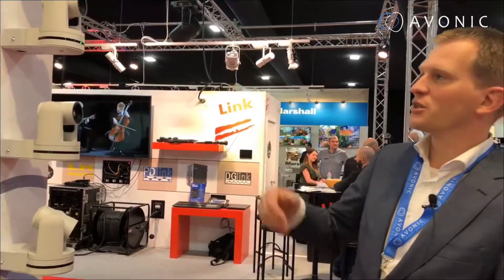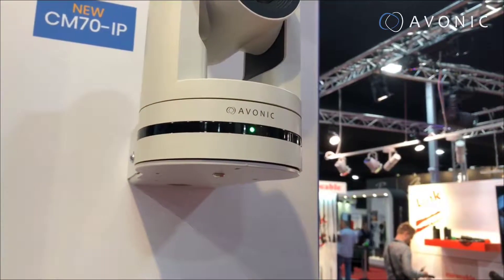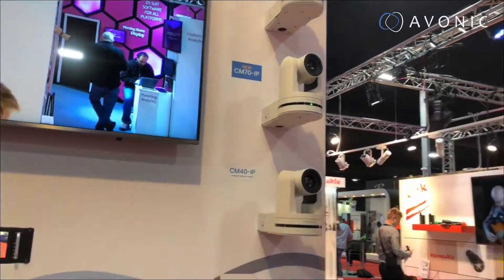Another feature we've included is this beautiful tally light up front, which is controllable from your video mixer or any other source. It can be either green, red, or off — making this camera suitable for studio purposes as well.